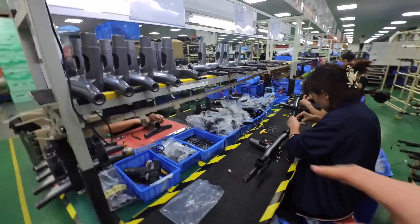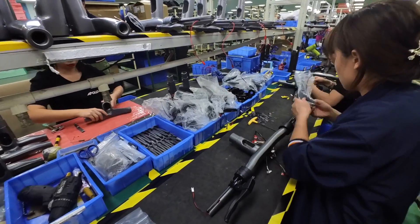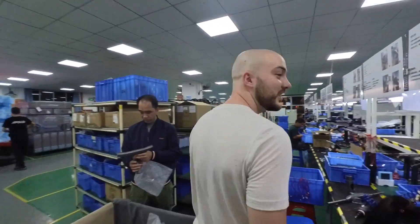Here we're putting the latch on the headset, and then we're going to start assembling all the electronic components — putting the throttle, the display, passing all the connectors inside the headset, and lastly putting the headlight.